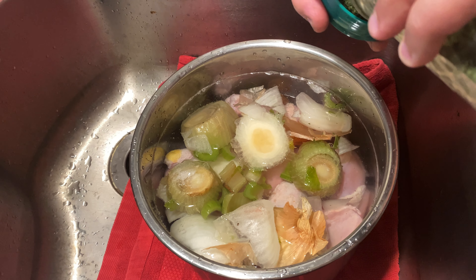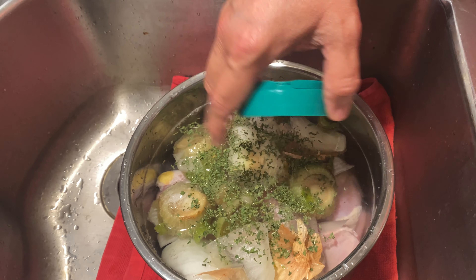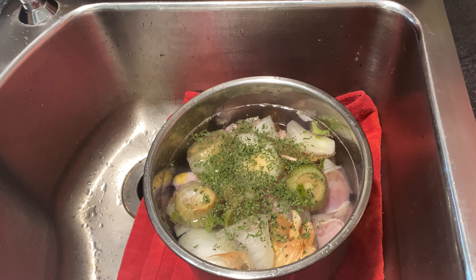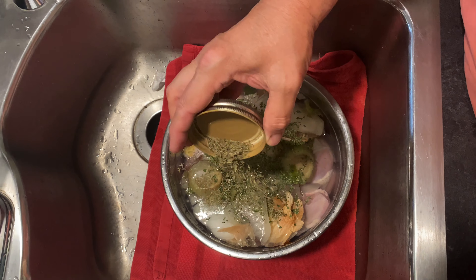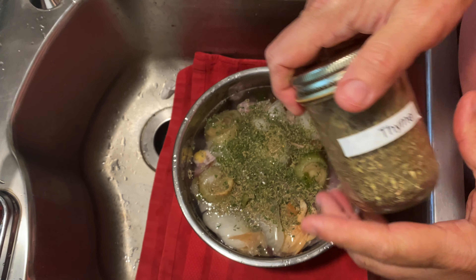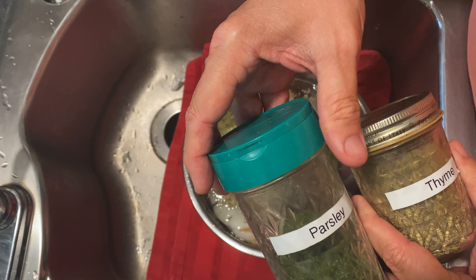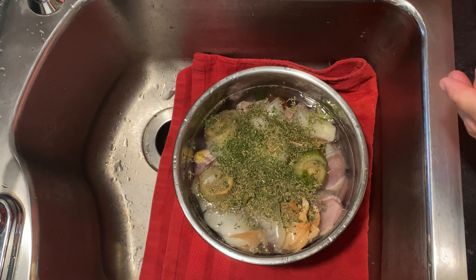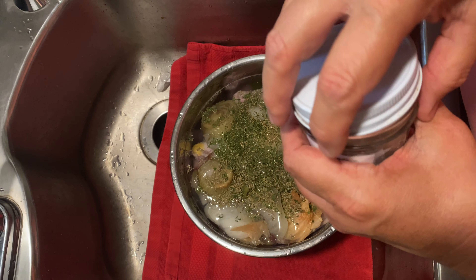I put parsley in because it adds good nutrition — it's a great source of potassium, though I don't think it adds a ton of flavor. Then we're going to add thyme — about a teaspoon and a half — lots of nutrition and tons of flavor. I buy these in bulk and organic, then put them in jars. I honestly just eyeball just about everything. This is coarse rosemary and I'm going to crush this up a little bit in a mortar and pestle in just a moment.